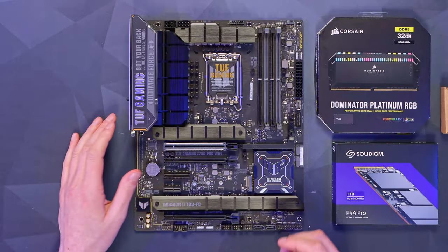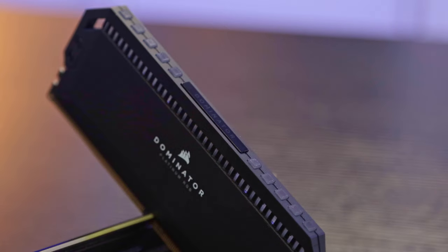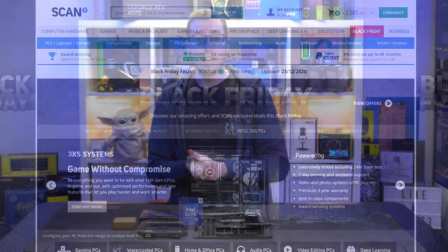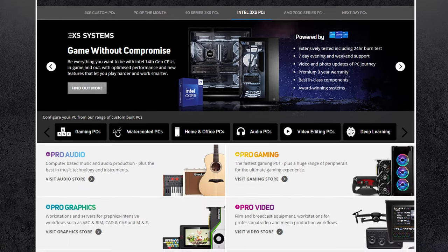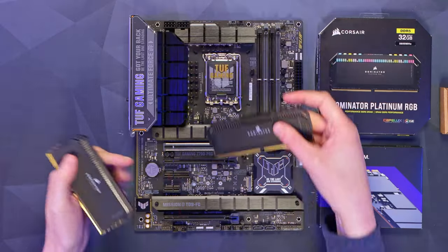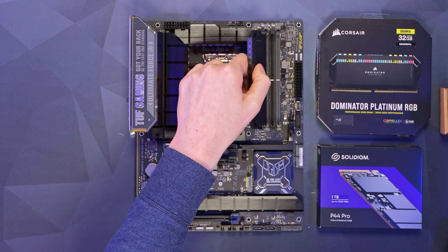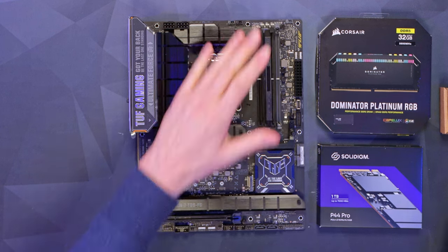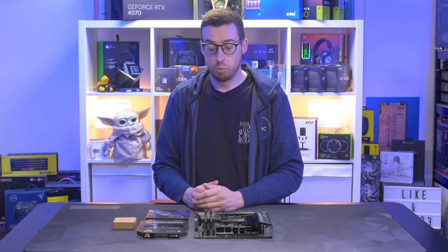Now let's look at our memory. This is the Corsair Dominator Platinum RGB — I've got a 32GB kit, two 16GB sticks running at 5600MHz. This kit along with some other parts were sent out by Scan, one of the big UK retailers. Very nice matte black sticks. I did use Trident Z last time but these will look really nice. We're going to use slots two and four — line up the notch and push those down for a nice click. I really love how they look all lit up.